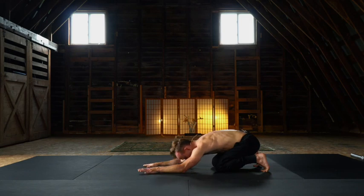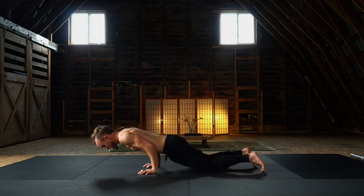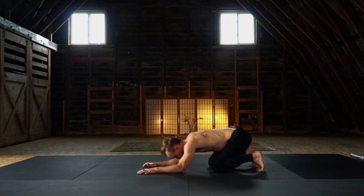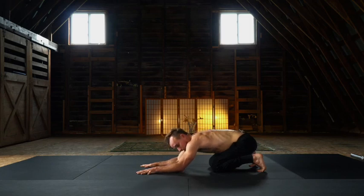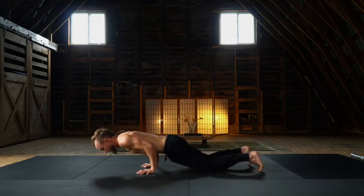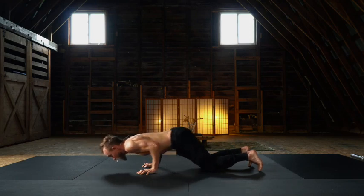Two more cycles — I really want you to feel what it takes to be in a true chaturanga architecture. When you rock forward, I want you 90 degrees in the arms, elbows above the wrists. How far forward can you lean? Rock back, take a breath. Extend and rotate the forearms, establish this external rotation — it's really important. Rock forward, core is tight, lean, lean, lean. And rock back.